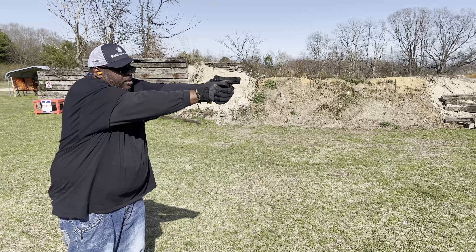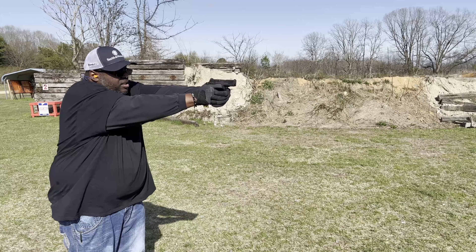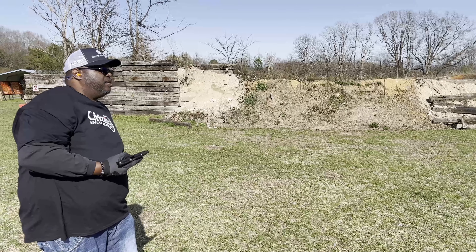That'll wrap my final impressions on this one. I'm not going to go crazy with this one. For me, the gun shoots great. So far it's fed everything I put in it.